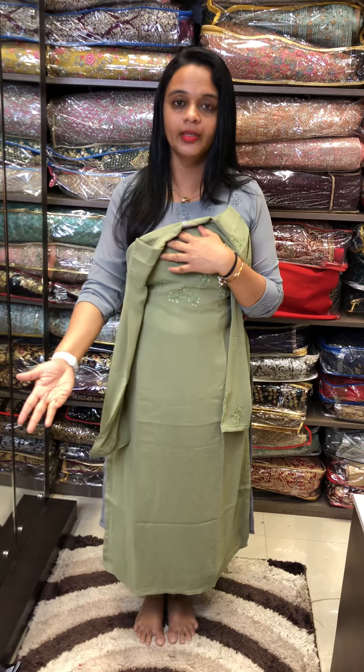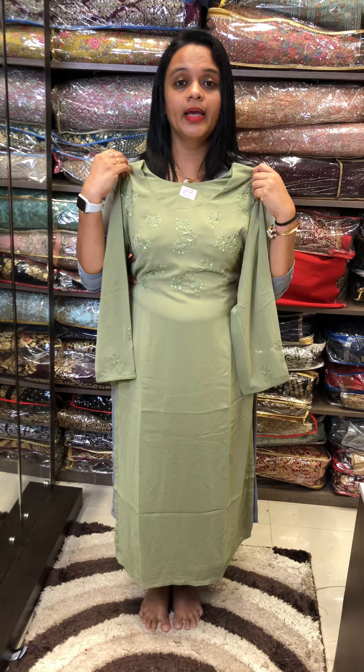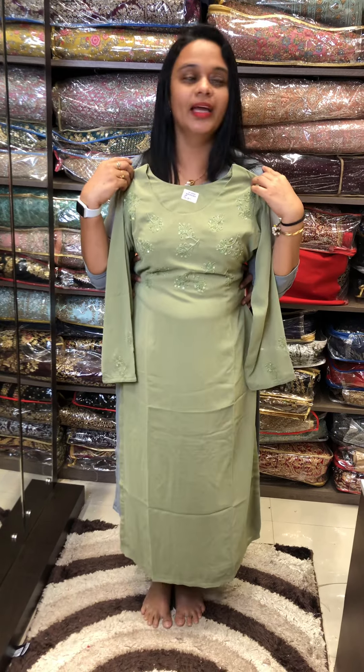We have 4 colors available. The price is 1850. To purchase, contact us on WhatsApp. Thank you.